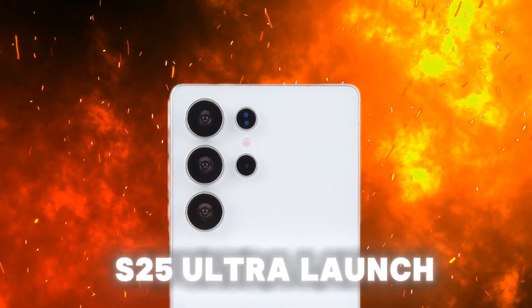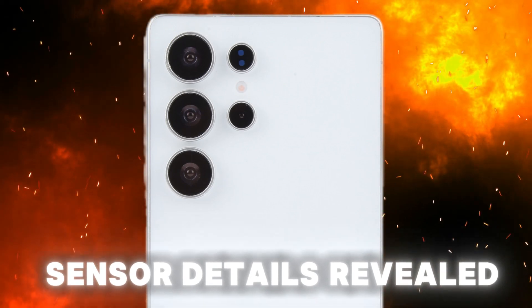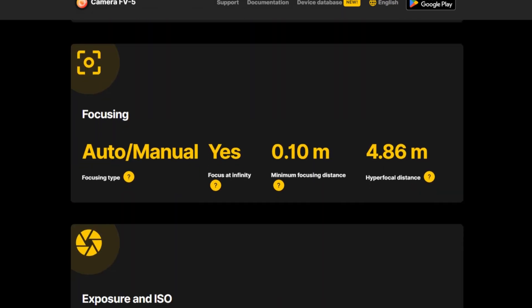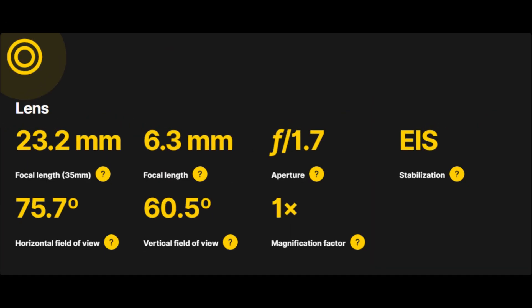Samsung gears up for the Galaxy S25 Ultra launch with a 200-megapixel sensor, with details now revealed. The listing showcased key details of the 200-megapixel sensor specifically for the U.S. carrier variant, highlighting specifications such as focal length, aperture, resolution, and more.